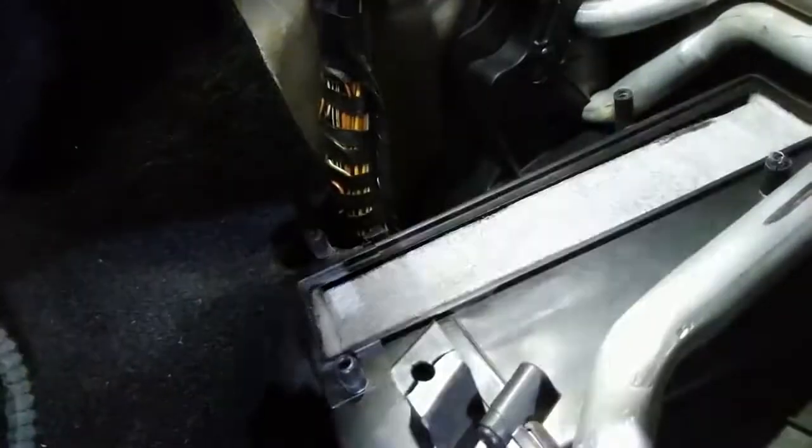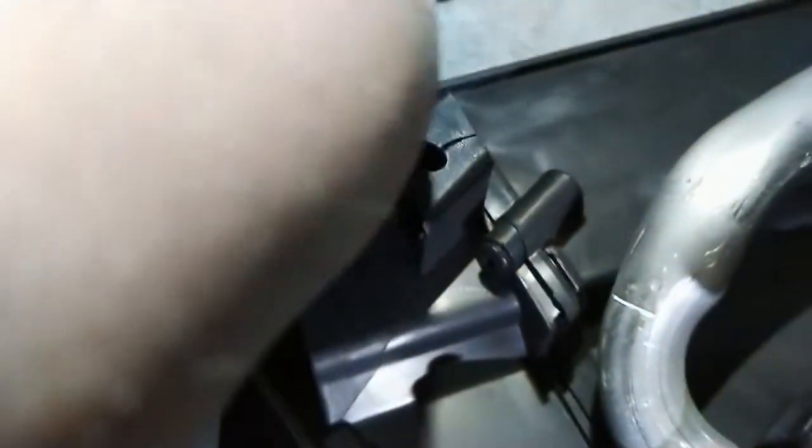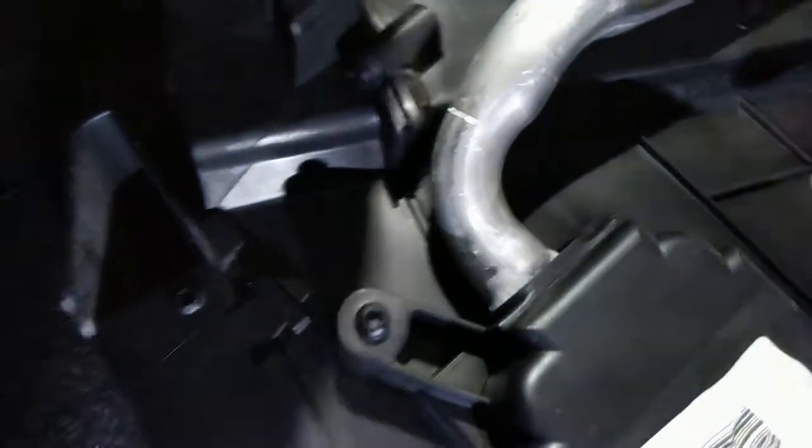Now we just need to get this cover off. You can see the actual filter itself in there — it just needs a bit of wiggling to get out. Get a finger on it, give it a wiggle, and out it comes, like that.